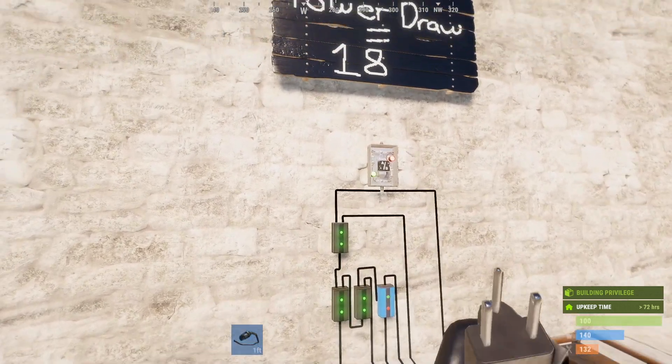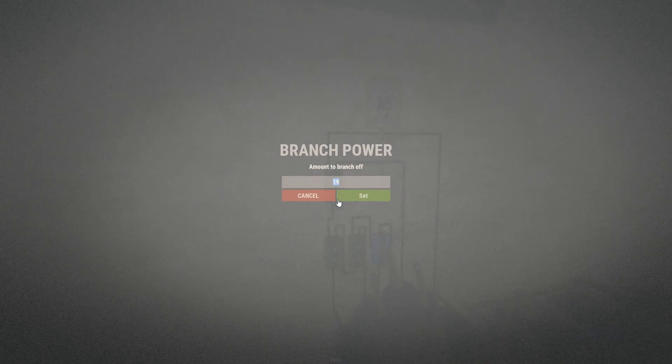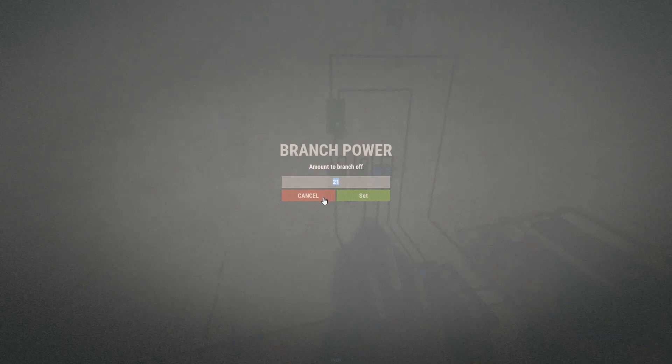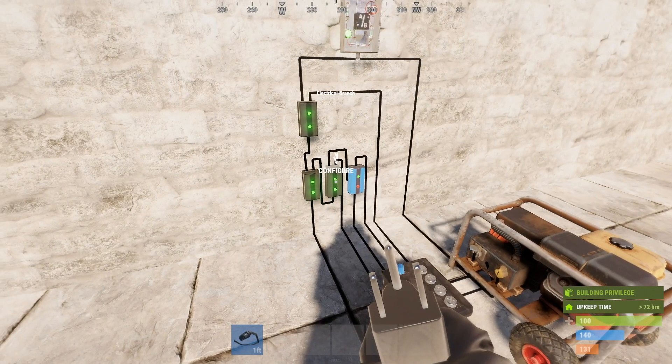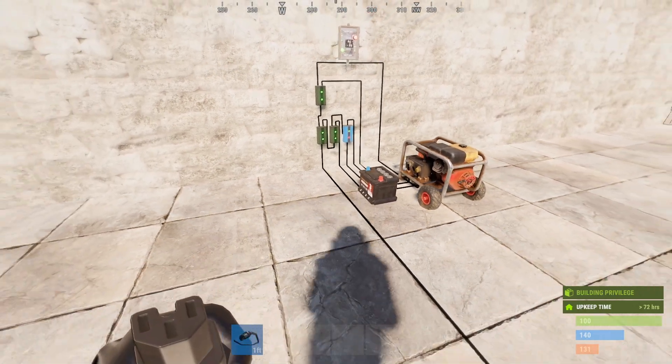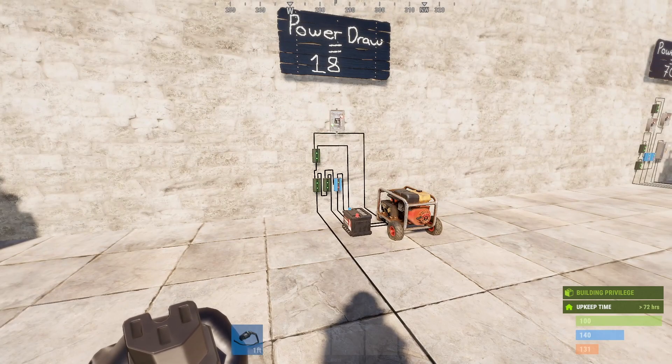Looking at the electrical branches for this circuit: the first electrical branch is power draw plus one, similar to the first circuit. The second electrical branch is power draw plus three, similar to the last circuit. And this third electrical branch is just set to default. Let's look at how to wire this one up.